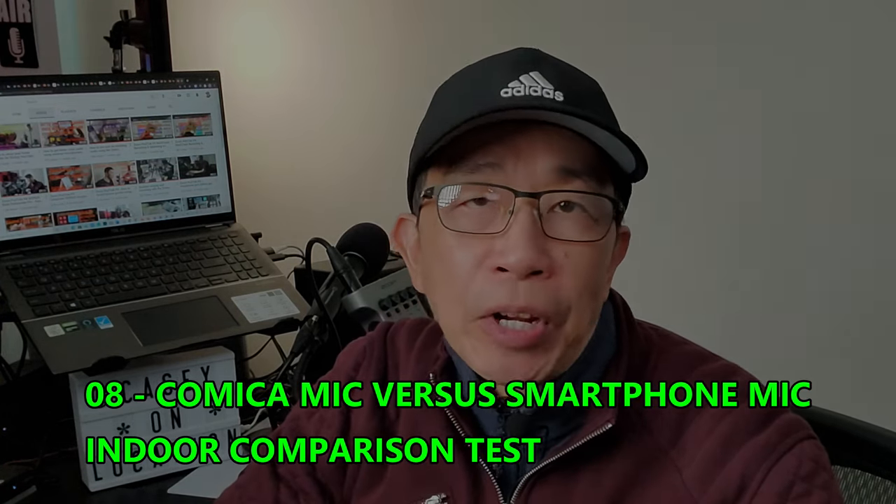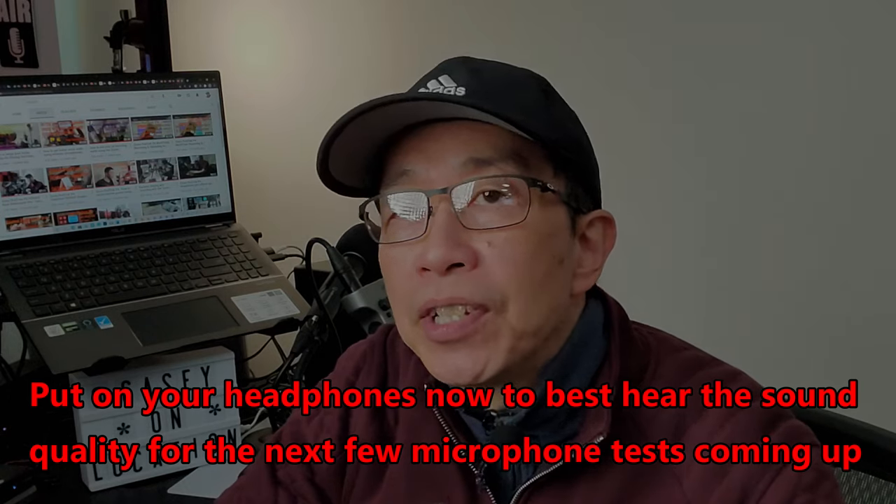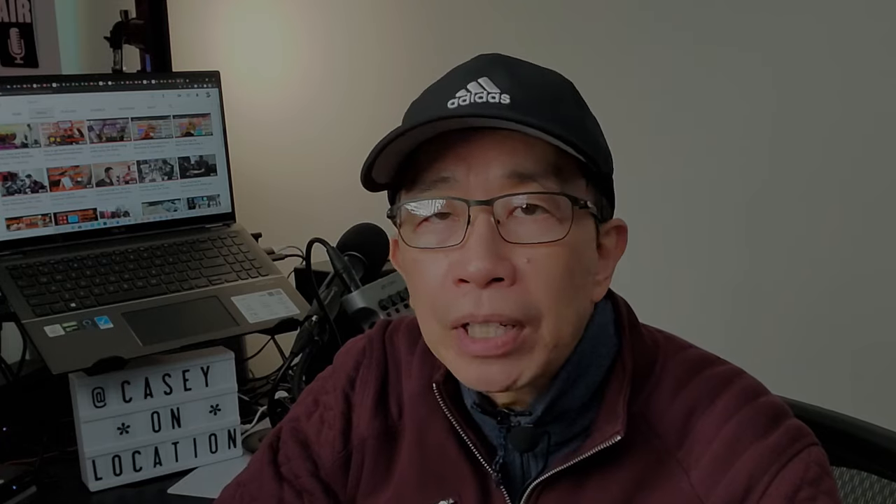For this microphone test I am indoors in my home studio where it's pretty quiet. I want to show you the audio difference between using the Comica wireless lav microphone connected to my smartphone versus only using the built-in microphone from the smartphone. Right now you are hearing my voice using the Comica microphone. The smartphone is exactly an arm's length away — approximately 30 inches — and the receiver volume gain dial is set for approximately the halfway mark. Now I'm going to disconnect the audio cable from the smartphone so that the Comica microphone will no longer record my voice and you will hear the smartphone's internal microphone.